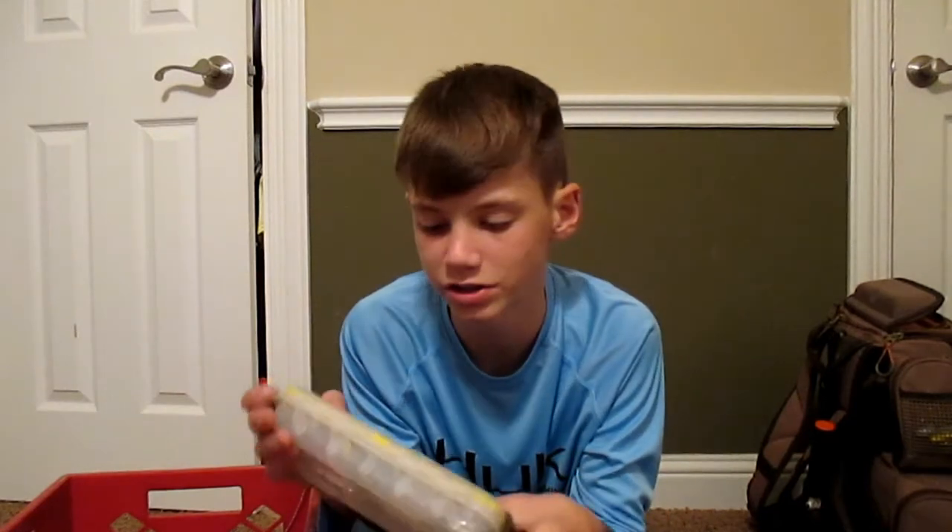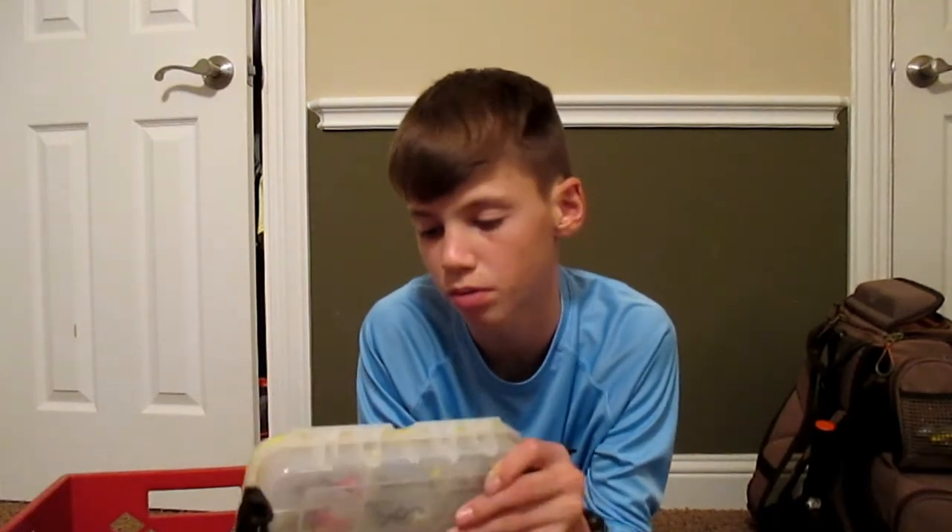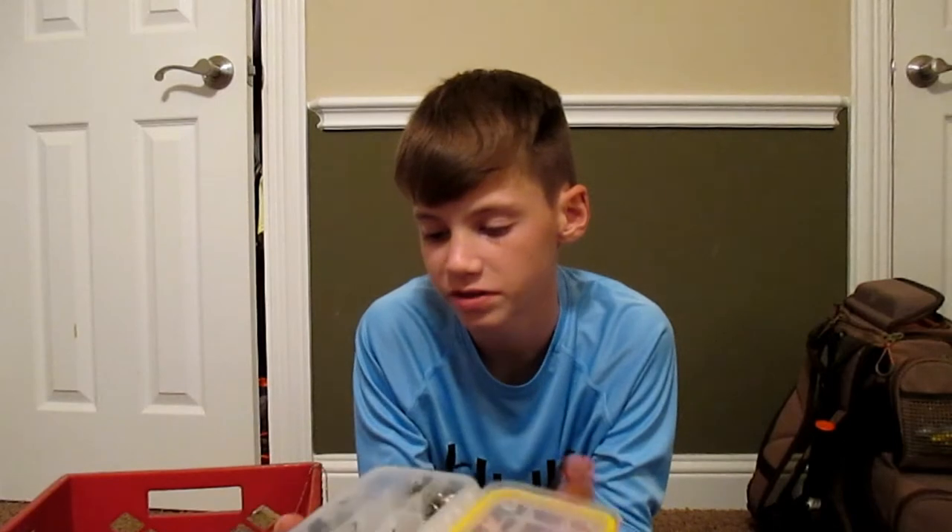Next, I bring this box — same style as the other one, just a little bit smaller. Both are Plano waterproof tackle boxes. Y'all have seen this box before — it's got my jig heads and all my hooks and stuff in it.